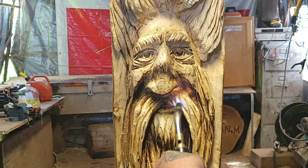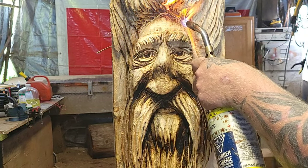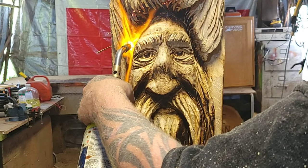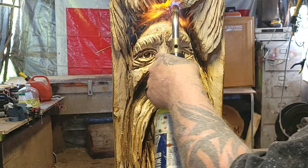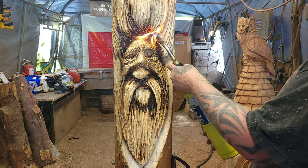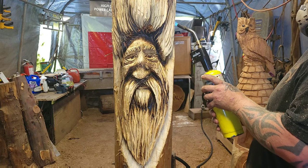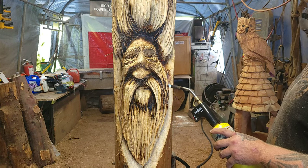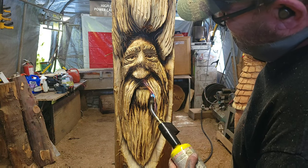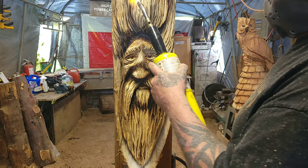Underneath the nose — basically the burn gives it shadows, right? And then the forehead: you've got to think the forehead's farther back, so basically the farther back a place is, the more you burn. Just a quick pass up here to grain in the wood a bit and get rid of the fuzzies.